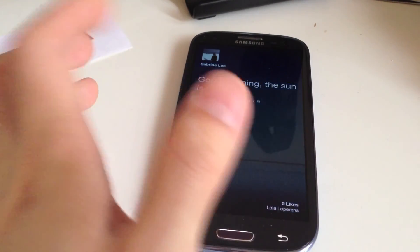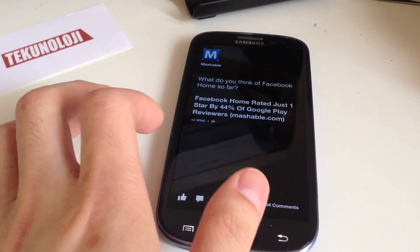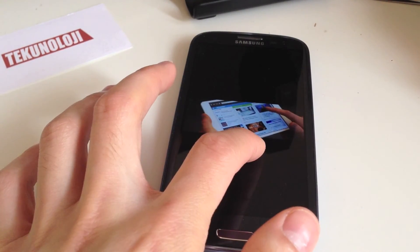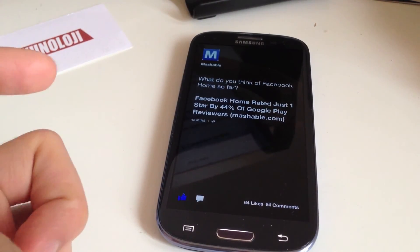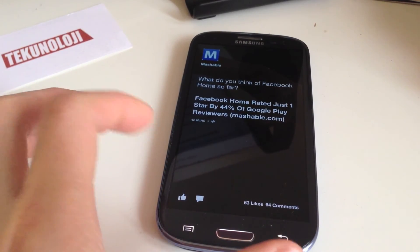If I click there, if I just press and hold, you can see the picture that this person took. If I double tap, you can like it. Double tap to unlike — I will unlike that.